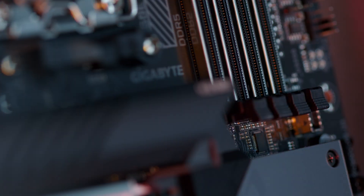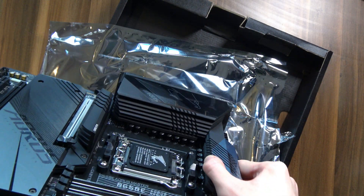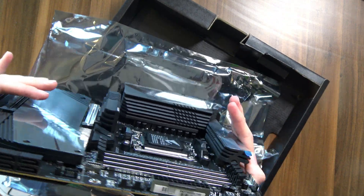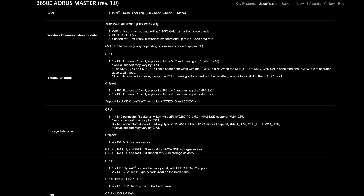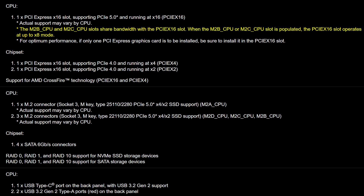On top of those PCIe slots, you also have four M.2 slots in total, with one of them being PCIe Gen 5 rated and going with a giant heatsink to keep your hot PCIe Gen 5 drive cool. But be very wary with populating these slots, because if you add more than two NVMe drives in here, you're going to have to start starving your graphics card from those precious PCIe lanes. Eight PCIe Gen 5 lanes provide the same bandwidth as 16 PCIe Gen 4 lanes, but we do have some compromises like this one.